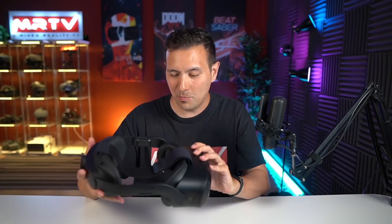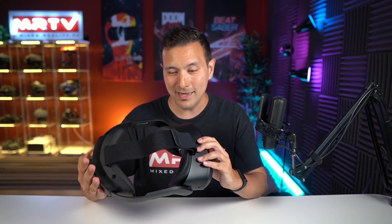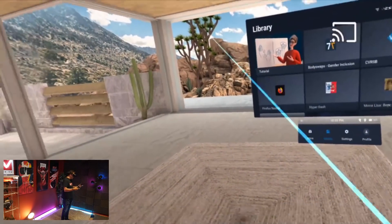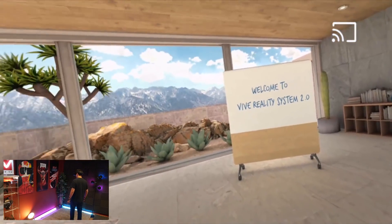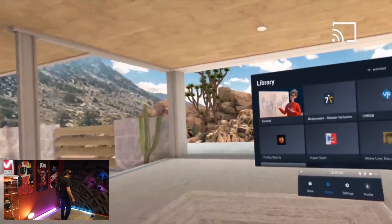First impressions about build quality, materials, and looks — wow, it is really nice. Now it's time to turn it on for the first time. And here we are inside the Focus 3. It took some effort to get the screen recording working, but here we are in a nice virtual environment.